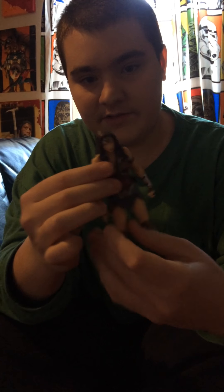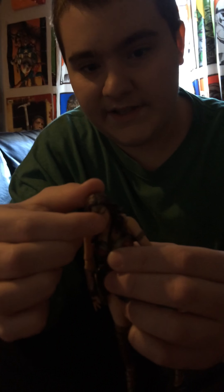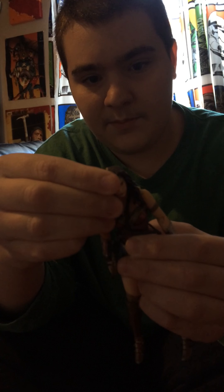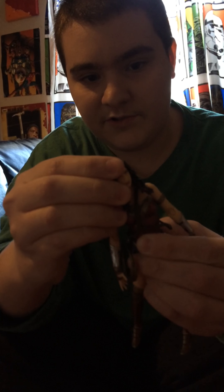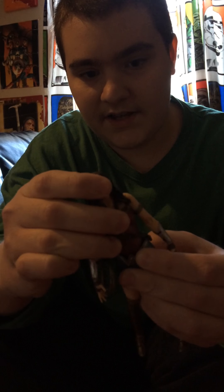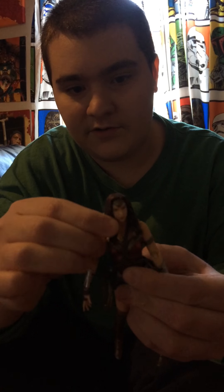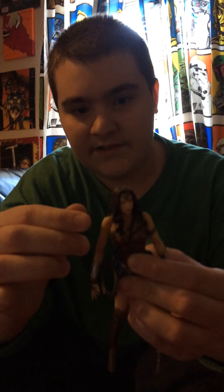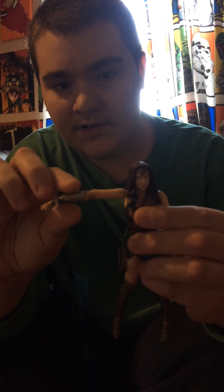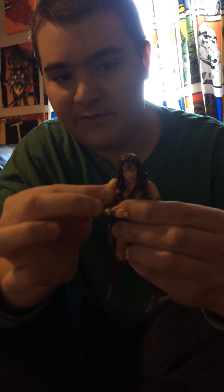I'm going to go over some of the details of her articulation. Her head can move down just a little bit and it can move up slightly, but it has a ball-jointed upper torso so she has a pretty good range of motion. And there's a ball-jointed lower torso at her waist. The head really doesn't have much articulation up and down, but with the double ball joints for her torso I'm okay with that. Her arm can move up pretty far and bends at the elbow, and it has an extra ball joint so you can get extra movement there.